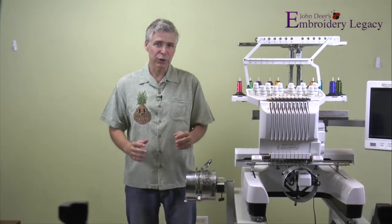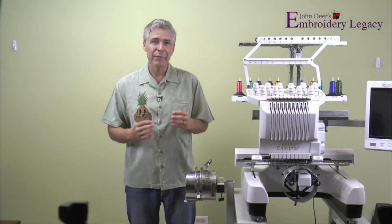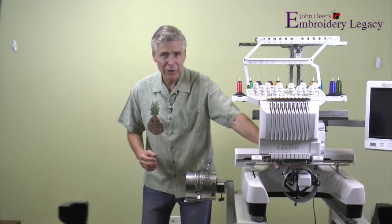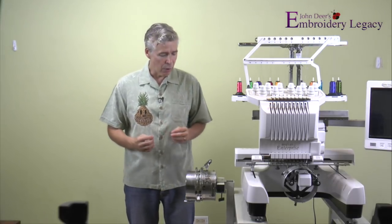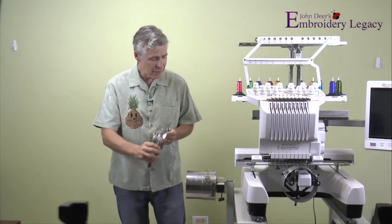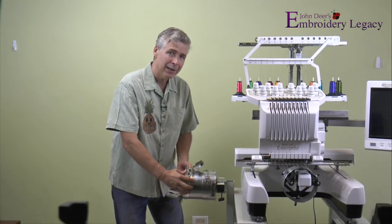If you have a multi-needle machine, you probably have the option of adding a hoop accessory so that you can actually sew on finish hats. This accessory consists of a driver which you attach to the machine and fits right over top of the arm that comes out, allowing you to sew on tubular items. You also have your cap frame, which is a curved surface, and your jig, which you use to attach the hat frame and helps you hoop a little bit better.